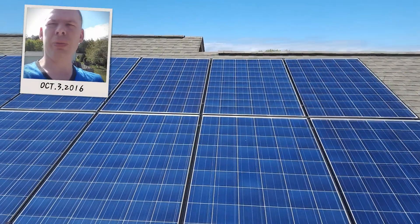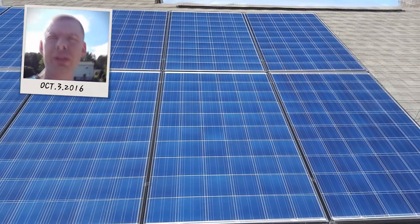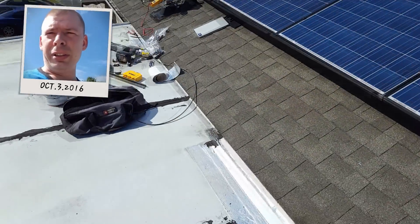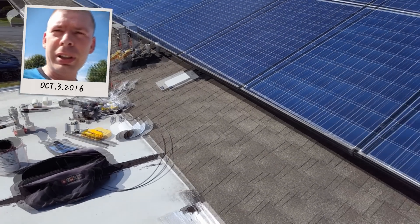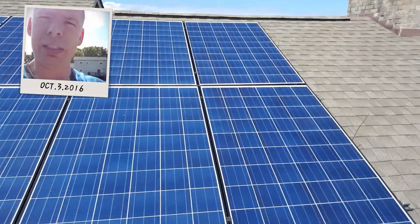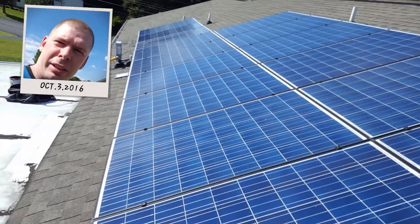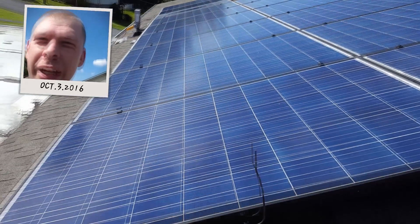Hello ladies and gentlemen on YouTube, this is Philip 20 out here on the roof. I've got some tools on the ground here and a little bit of stuff over there. Let's take a closer look — just look at that.